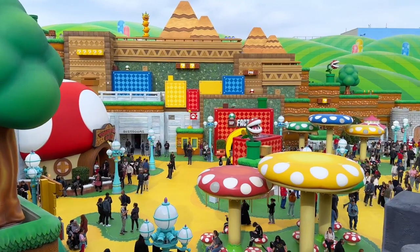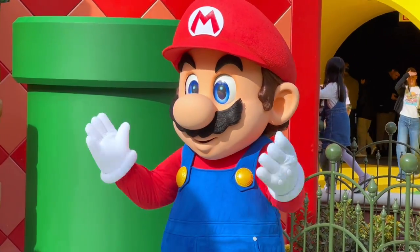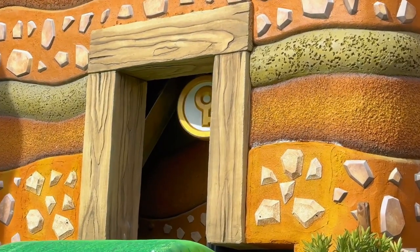The first thing you should know about power-up bands is why they were created. Nintendo really wanted guests of Super Nintendo World to feel like they were playing a real-life video game, so if you hit one of the question mark blocks, you could collect coins. There are even boss battles in Super Nintendo World, but I'll get to that later.